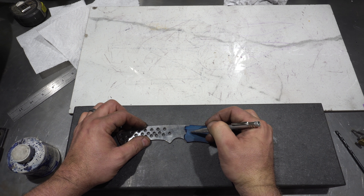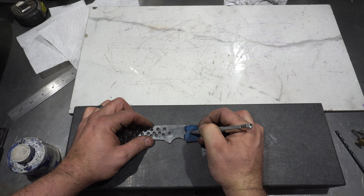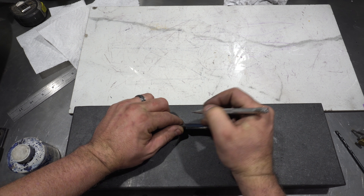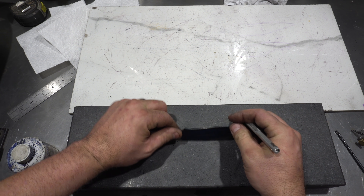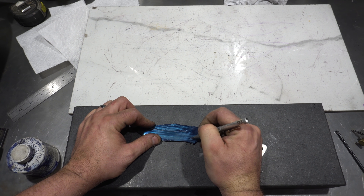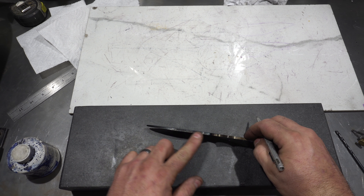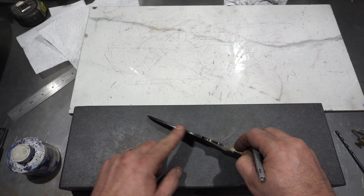We're going to make this simple and make the plunge line pretty much straight. We're going to mark off where we want it — it's going to be about here — then we're going to soften the top and it'll be about there. Now I'm going to mark this right here so we know where it is and do the same thing on the other side. So that's what we're going to grind to. We've got our center lines.